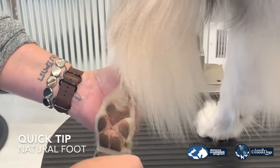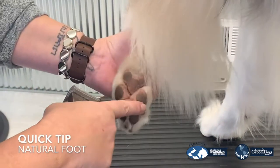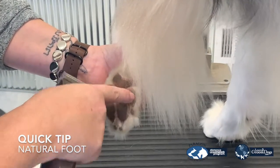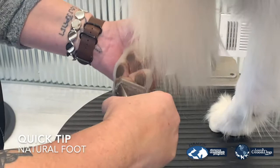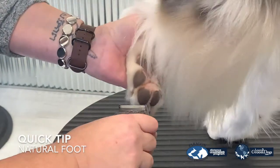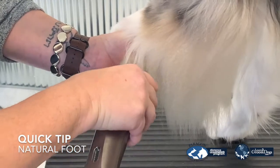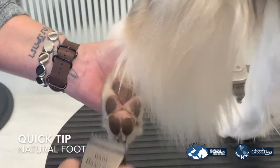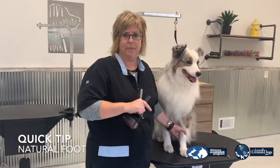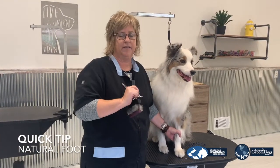Now, the next tip is make sure that you're shaving the edges of those pads so you can get a very nice, clean foot. You can do this with a 40 blade, a 30, a 15, or a 10. And you're going to get right around those edges. Now that we have shaved the pads and edged around our foot,